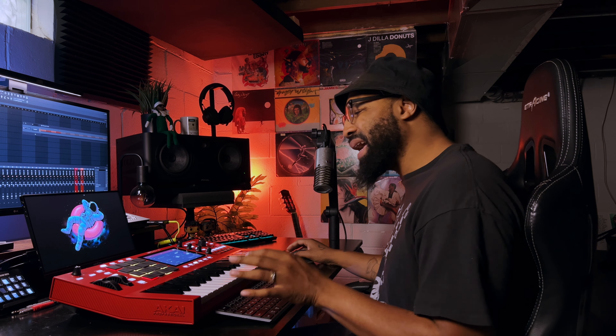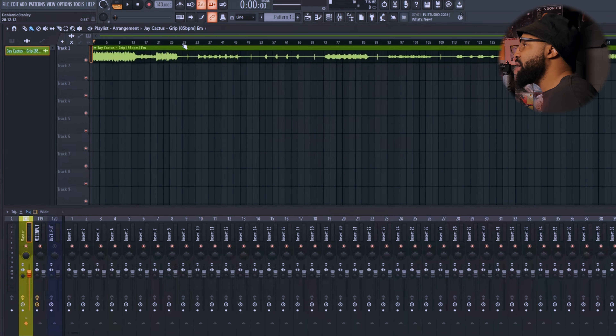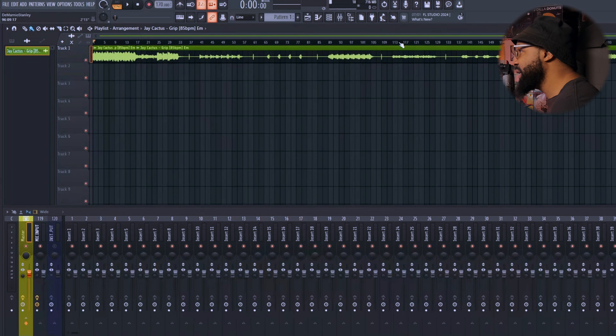I'm not going to take too much time going through the sounds because I don't want to spoil what's in this super dope pack. If you're liking what you've heard so far in this Jay Cactus kit, you can use coupon code HEAT — H-E-A-T 2020 — to get 20% off your order today. So I chose the Grip loop. It's 85 BPM, so I'm going to move the BPM up to 170 to lock it in — that's double time of 85 — so the loop is all on point and I can chop things up and move stuff around.